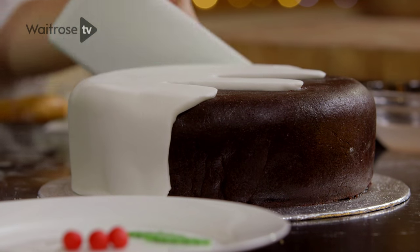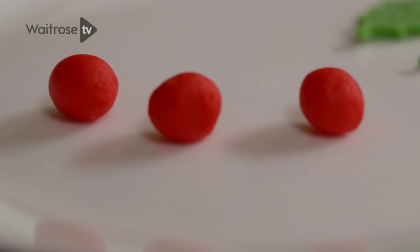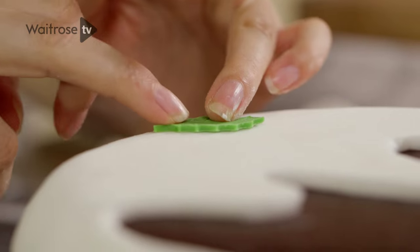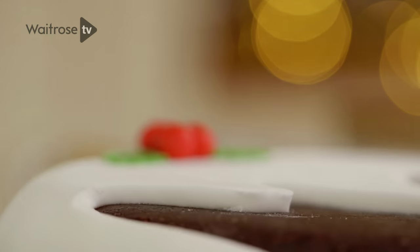Smooth the edges with an icing smoother to get a really professional finish. I've made some tiny holly leaves from green fondant and some little berries from red fondant, and I'm just going to apply a tiny bit of water to the back and stick them right into the centre of the Christmas pudding. Arrange the last berry on the top of the cake and then you're good to go.